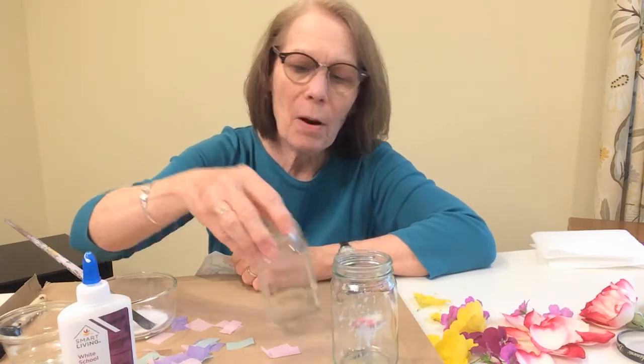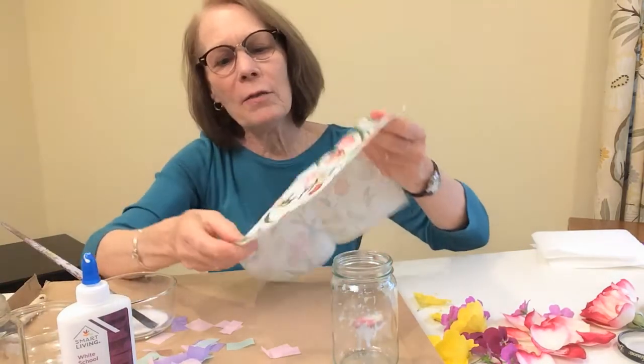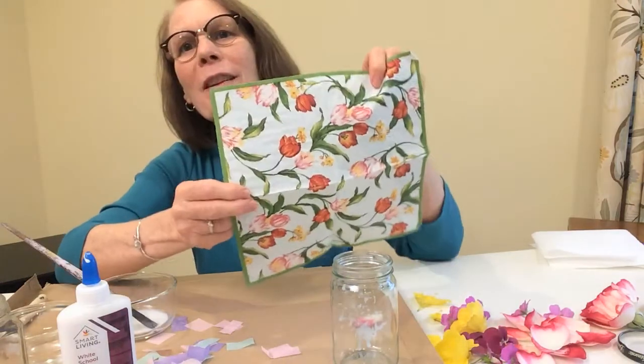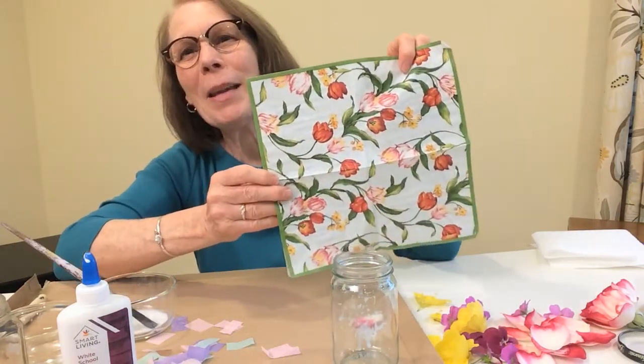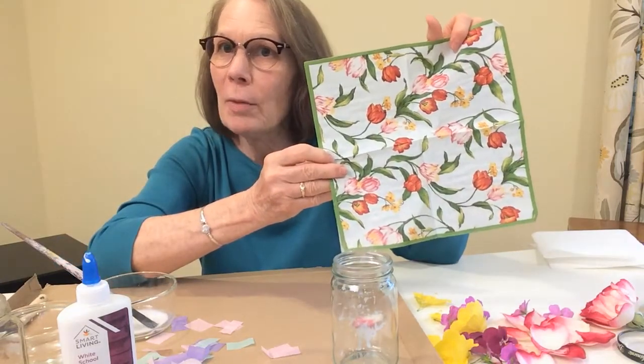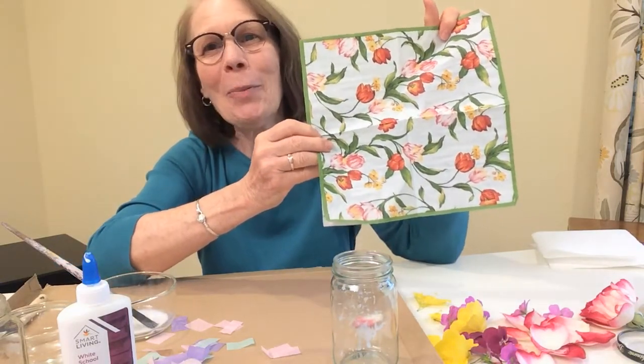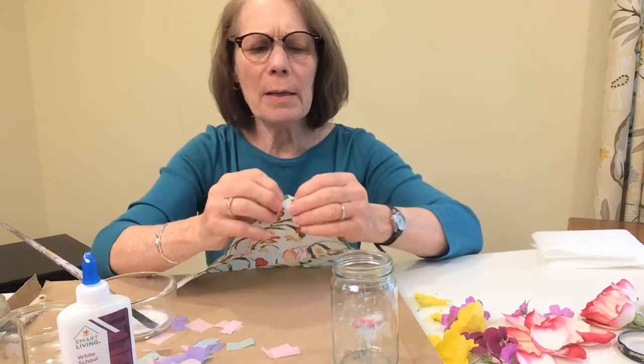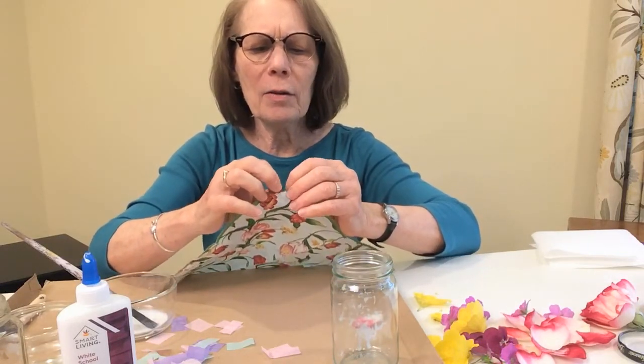Maybe your family has some fancy napkins left over from a party or a holiday. You can take those fancy napkins — this one happens to have tulips on it, it was a spring napkin. Some of them are great for holidays, so you can make a holiday candle holder. It's late spring, but I'm going to make the spring one today — I like the tulips.